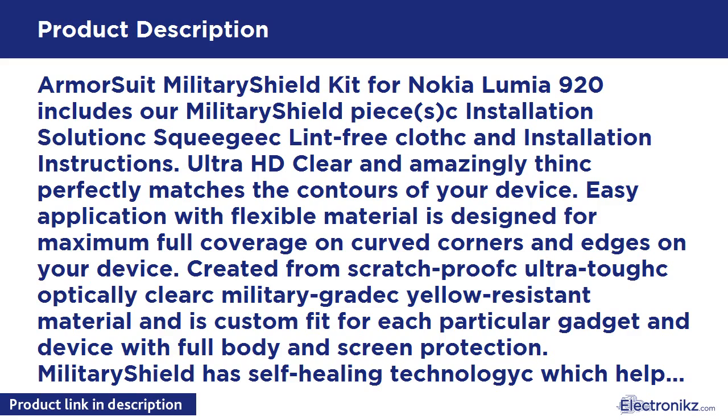Ultra HD clear and amazingly thin, it perfectly matches the contours of your device. Easy application with flexible material designed for maximum full coverage on curved corners and edges. Created from scratch-proof, ultra-clear, military-grade yellow-resistant material, custom fit for each device with full body and screen protection.